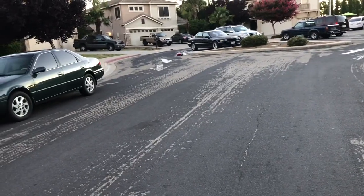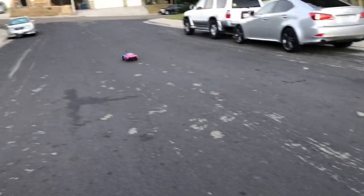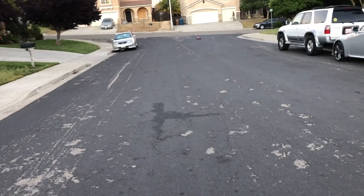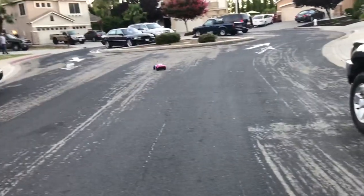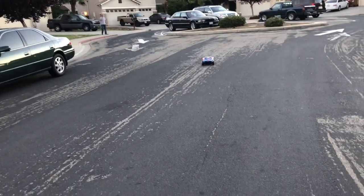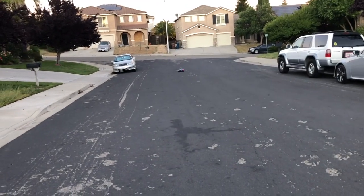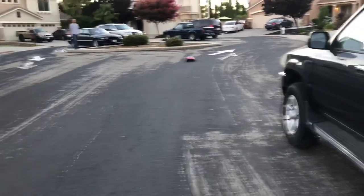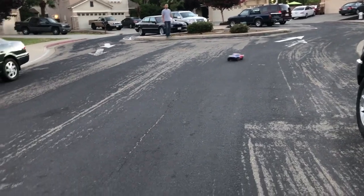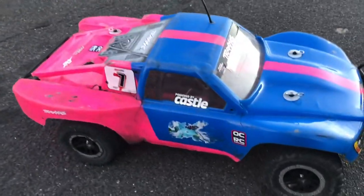It's not going to be a big difference between 7-cell nickel metal hydride versus 2S LiPo, but you do get longer run times with the LiPo battery. It's really hard to portray on camera, but you can run it longer, and this one has significantly better acceleration compared to nickel metal hydride. So there you have it — that's the Traxxas Slash two-wheel drive with 2S LiPo.